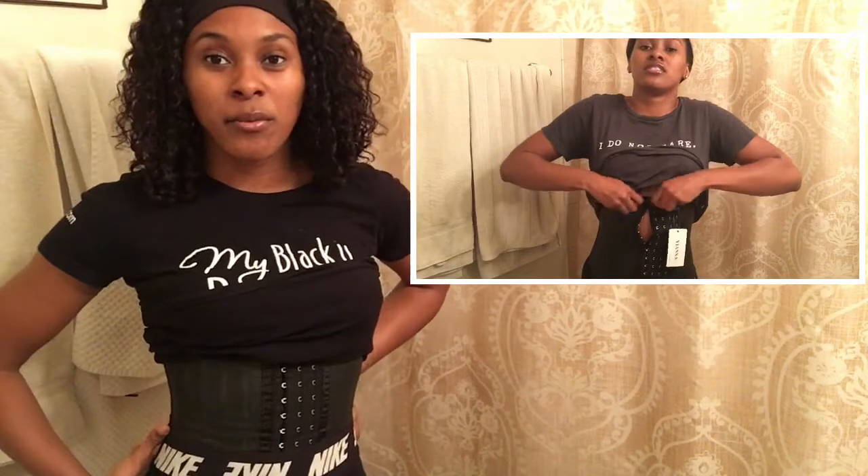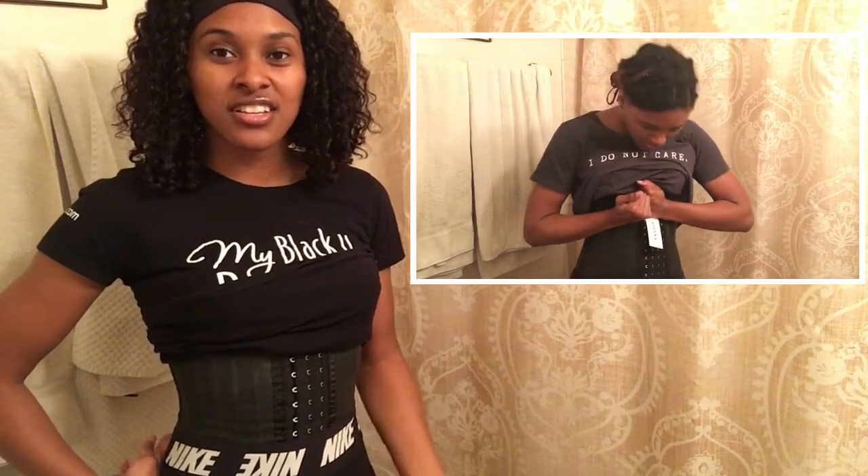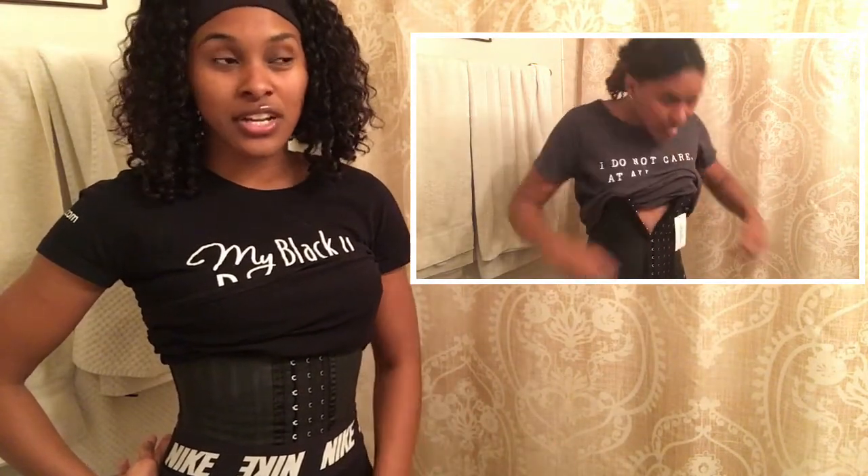You are supposed to wear a waist trainer for six to eight hours. I have been wearing mine for honestly 10 to 12 hours — I don't realize how long I have it on and I forget. When I first put it on I was struggling, I was so uncomfortable, but after a while you just get used to wearing it. You're not supposed to sleep in it, but I have taken a nap in it. I'm so used to wearing it now, so it's not that uncomfortable.